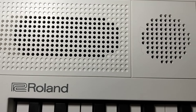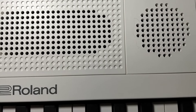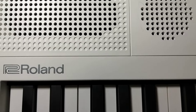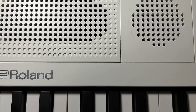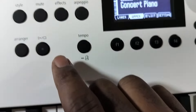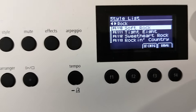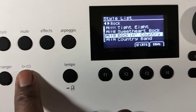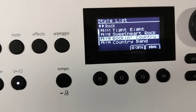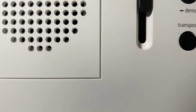So let's play a style. I don't notice anything on my end. I'm going to try a different style — something harder. Let's go for Rockin Country. Full volume. I don't notice anything right now.